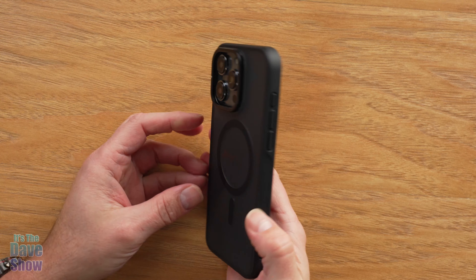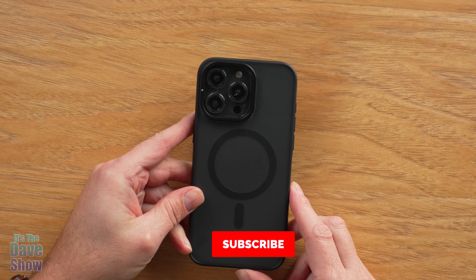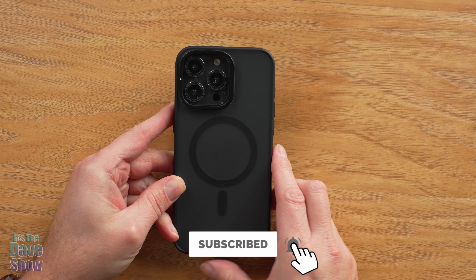So if you're looking for a nice case for your iPhone 15 Pro Max, this one might be the right one for you.